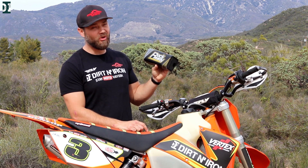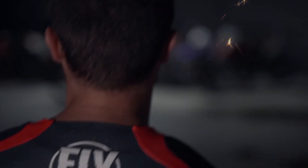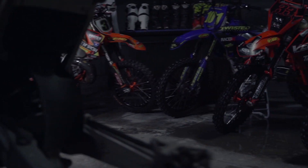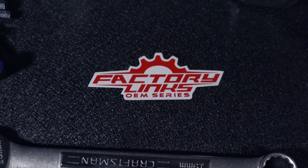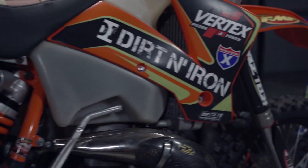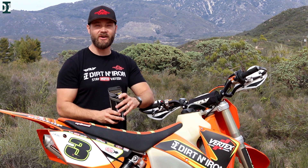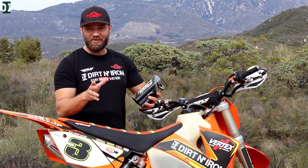Is this a great idea or... Hey, what's up guys? Rado here with Do It In Iron. Today I have something a little bit different, a little bit unique.